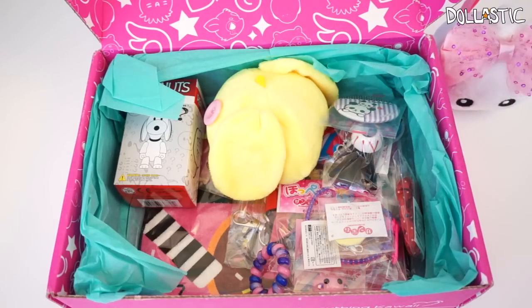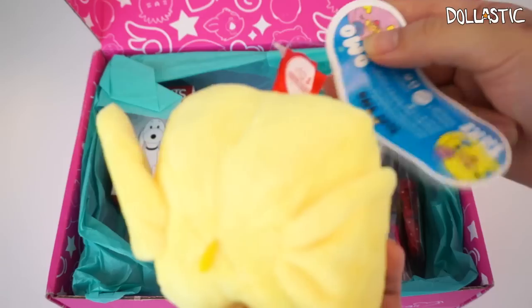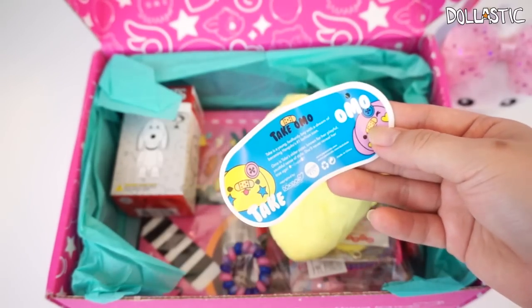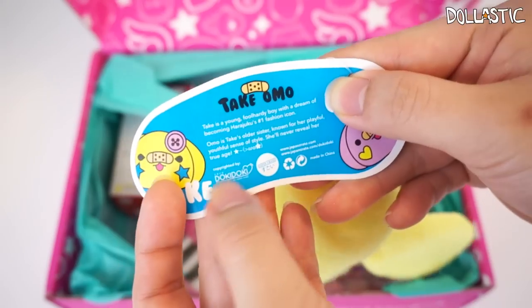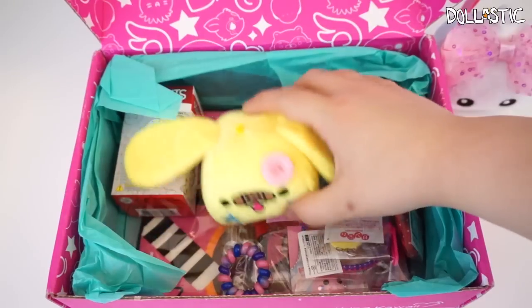This box actually has a lot of little items. Let's grab this big one. What is this? Is it Take or Omo? Not too sure, but I think it might be a Doki Doki Crate character because it has the Doki Doki logo right here. Let me just quickly look at the booklet so I can give you guys a better explanation. In the booklet it says: 'Welcome to the newest addition to our exclusive Doki Doki plush line, Take and Omo.'